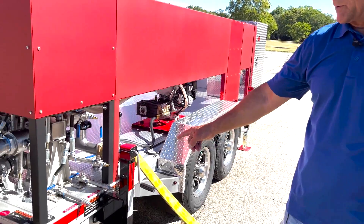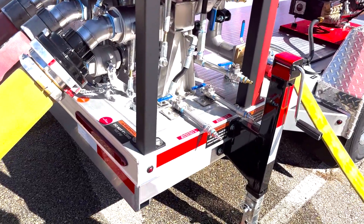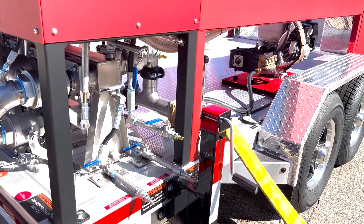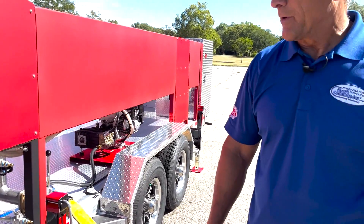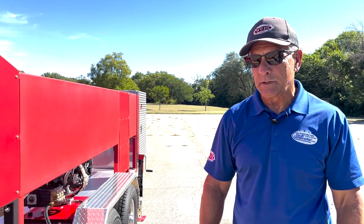Down below, those are the drain valves. When we're finished, we're actually going to open those drain valves, relieve the pressure, take all the pressure off the hoses, open all the valves, and then drain everything out of it. Really easy to use.